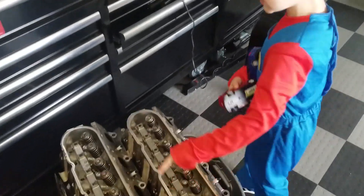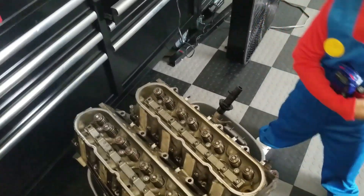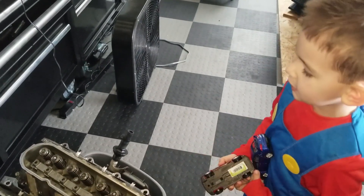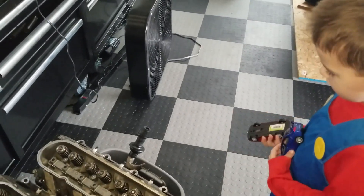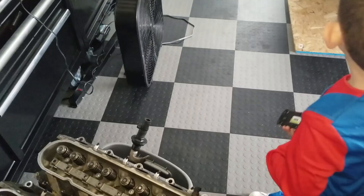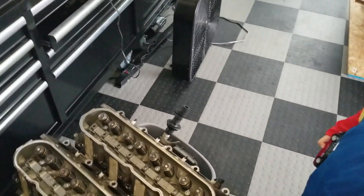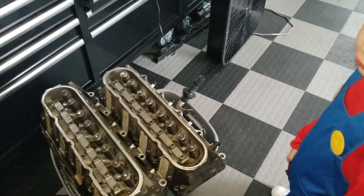These are the heads! Those are the heads? Yes. Nice. Where did they come from? They come from Baba's head. That's Baba's heads? Yes. Where did I take this off from? The Corvette. The Corvette? Nice. You know your stuff. Thank you so much.